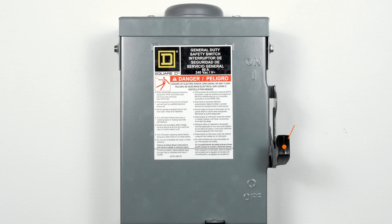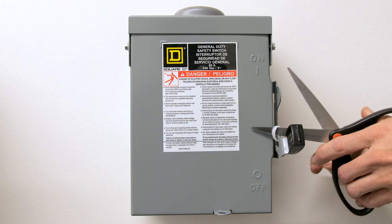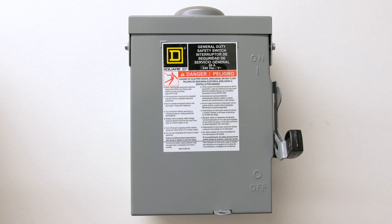First, locate your AC disconnect — it may look something like this. You'll notice a lever on the side of the box. Is that lever pointed upward in the on position? If yes, that's great. If no, go ahead and pull the lever up so it's in the on position. If necessary, grab a pair of scissors and cut off any temporary ties to the disconnect lever.